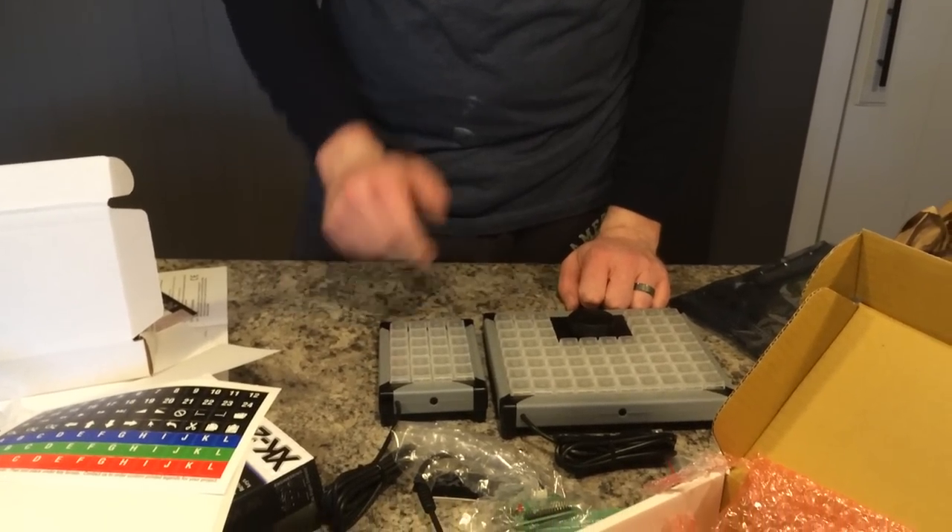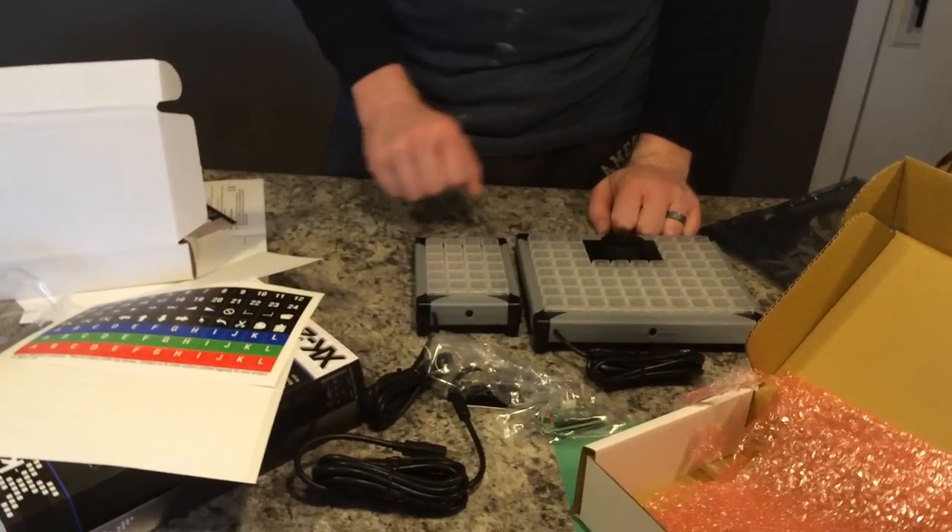This is where this is going to come in very handy, and again, in-depth review at a later point. There you have it — pretty amazing. Thanks again to the guys from PI Engineering. I will have in-depth reviews of all those products on the channel at a later point. Thank you so much for watching, and God bless you.